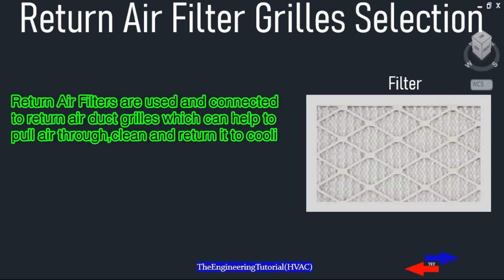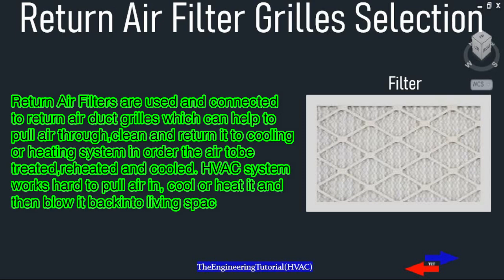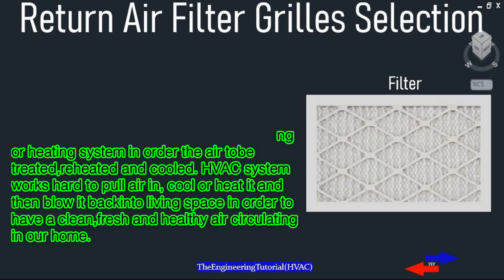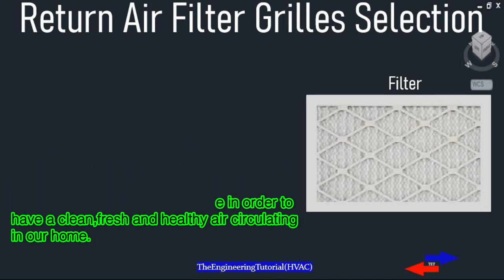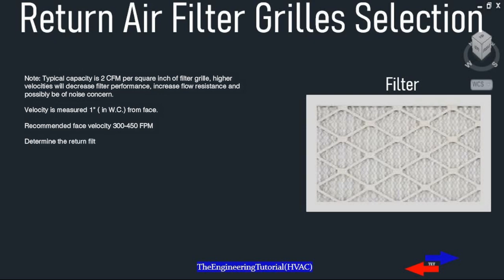Return air filters are used and connected to return air deck grills, which help pull air through, clean it, and return it to the cooling or heating system so the air can be treated. The HVAC system works to pull air in, cool or heat it, and then blow it back into the living space in order to have clean and healthy air circulation.